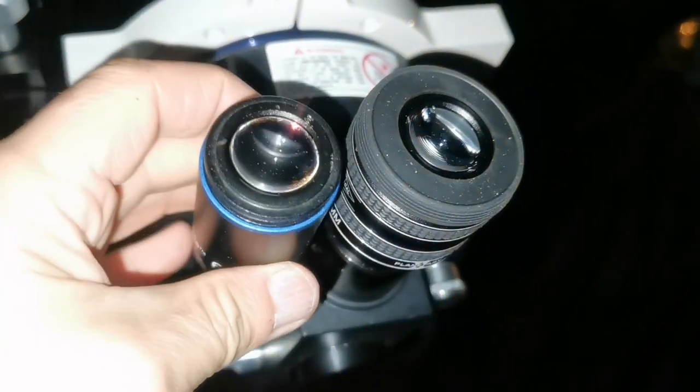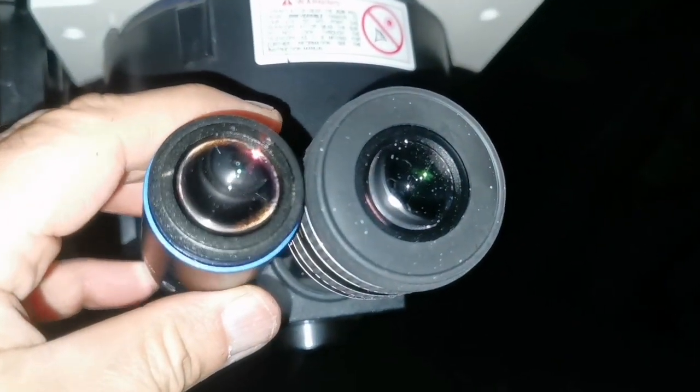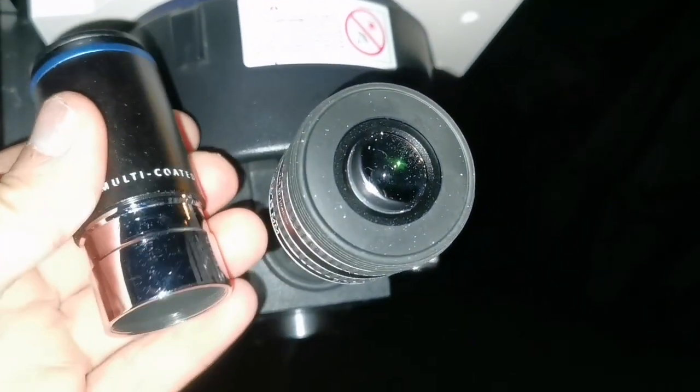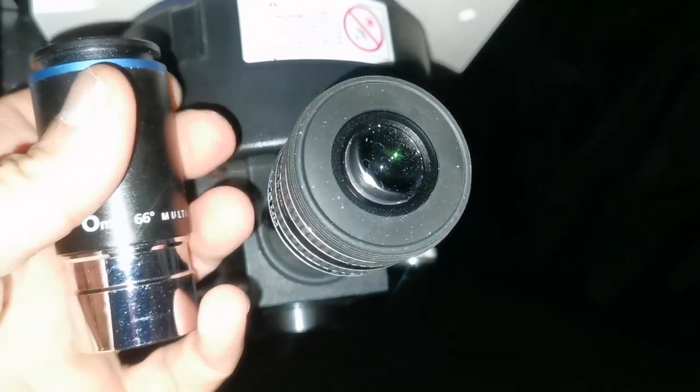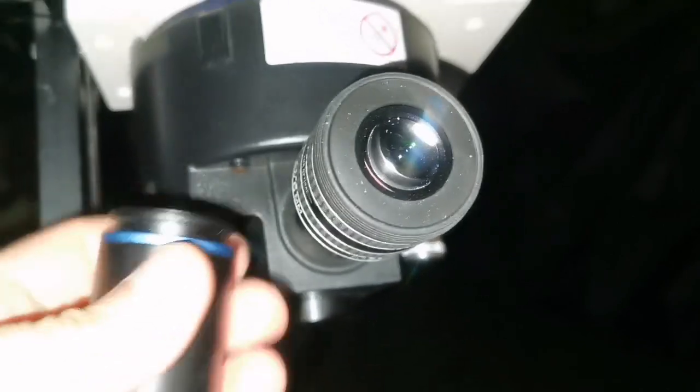I have used them both, swapping them between eyepieces very quickly. They are not parafocal — the first thing is that you have to adjust focus slightly, not much, but just slightly.